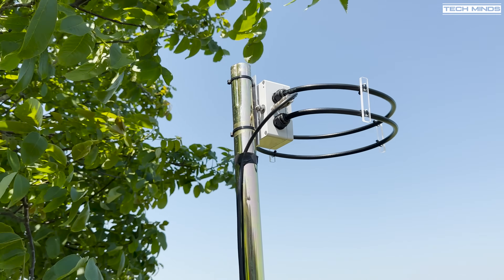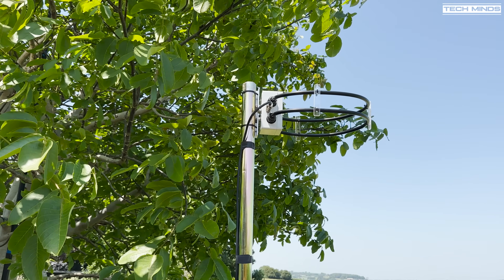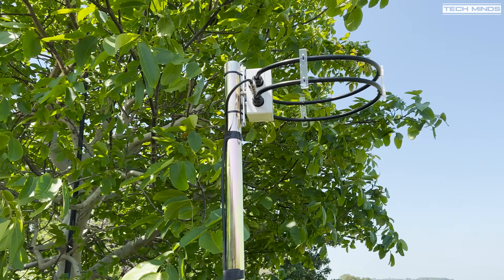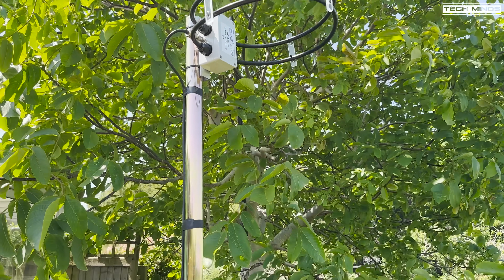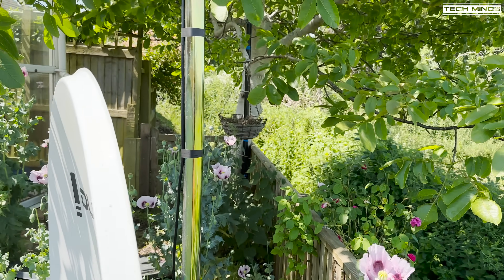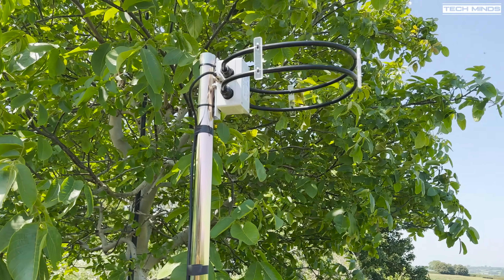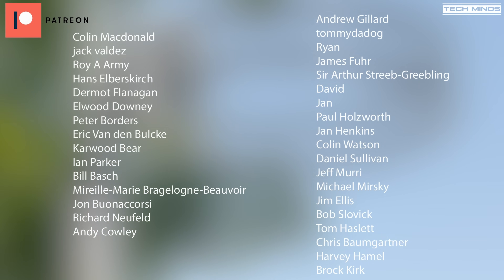This is not a sponsored video and I was not paid to say this, just for those who think that. If you want to check out this antenna or find more information, I'll leave a link below to crosscountrywireless.net where you can find out more about this antenna and all the other products they manufacture. Until the next video, stay safe, thanks for watching, and I'll see you in the next one.